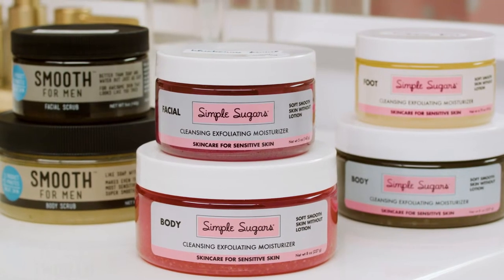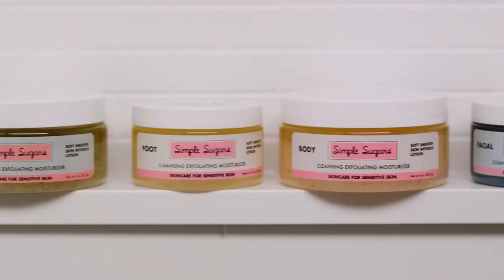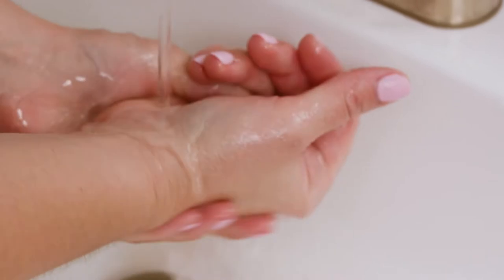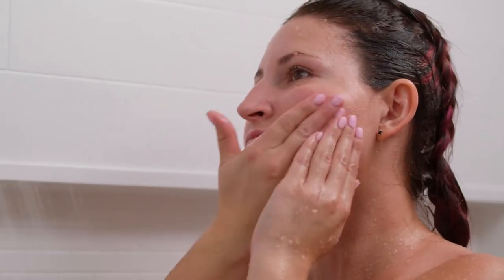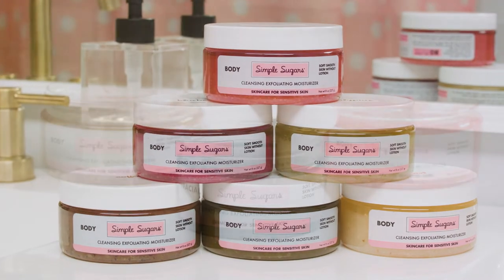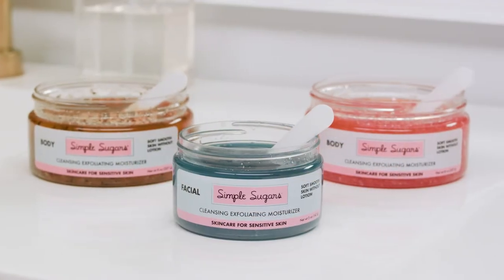Simple Sugar's all-natural skincare is specially formulated for even the most sensitive skin. Cleanse, exfoliate, and moisturize your skin head to toe every day. Ditch the lotion. All you need is Simple Sugar's for the softest, smoothest skin ever.